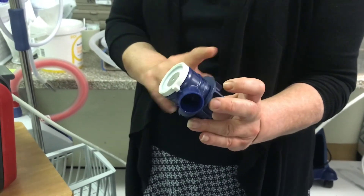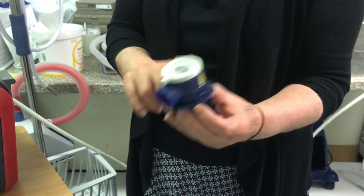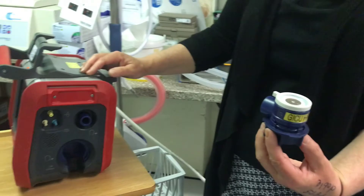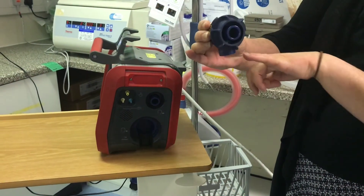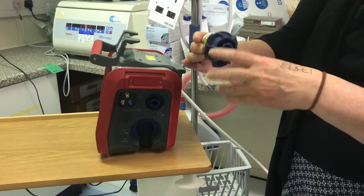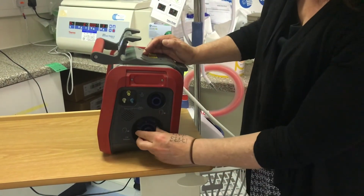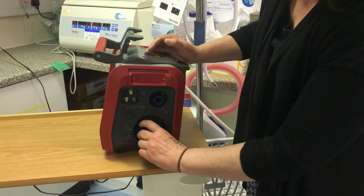However, the technicians should be putting these back together, so when you collect a valve, it should be ready to go. To put back into the ventilator, we just make sure that the port is downwards, and then push into the ventilator, click to the right.